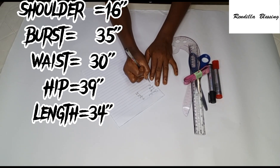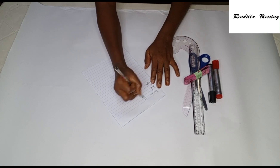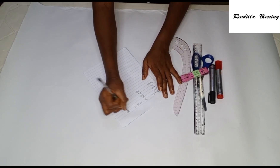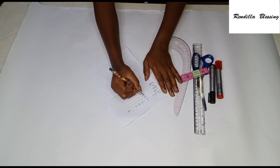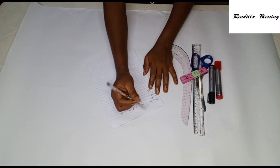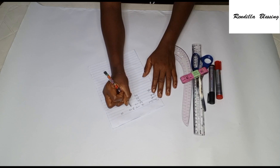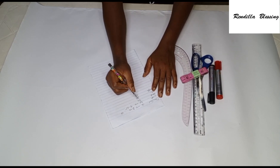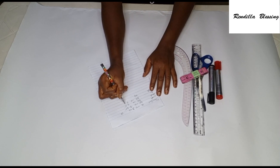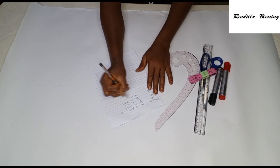The full length for this robe is 34 inches. We go ahead and divide our shoulder measurement by two: 16 divided by 2 is 8 inches. Then add extra 2 inches — remember, this is a robe, it's not fitted — giving a total of 10 inches. The bust measurement is 35 divided by 4, which gives us 8.75. The waist is 30 divided by 4, giving 7.5. The hip is 39 divided by 4, giving 9.75. I'm using size 10 to make this robe.